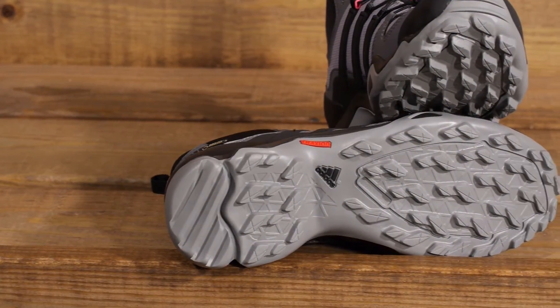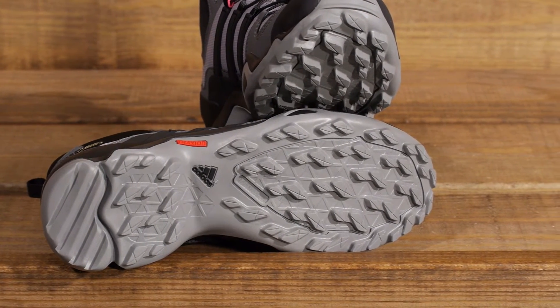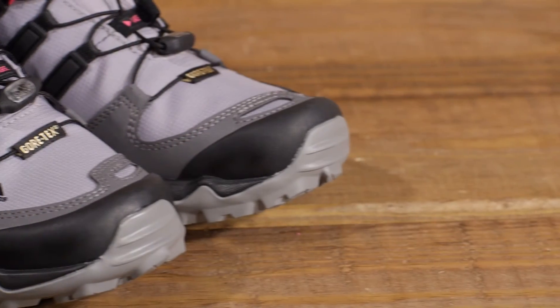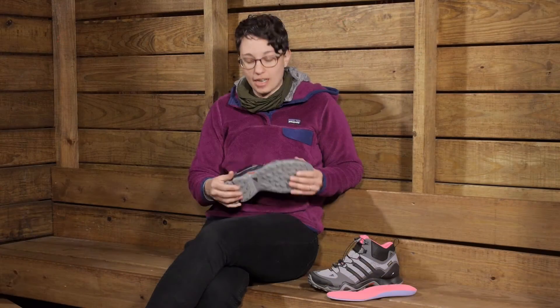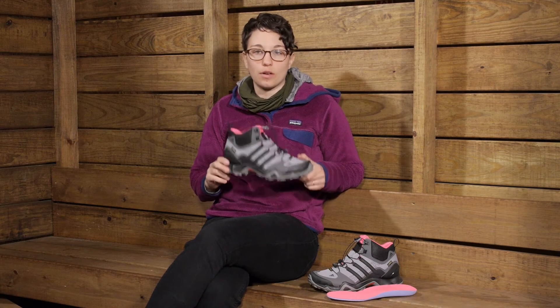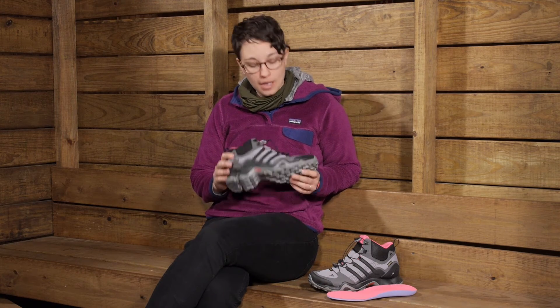Overall these are a nice lightweight trail shoe. They have a lot of flex to them and they are not going to take a lot of break-in time with all of these synthetic materials. Definitely with the traction I can see being really confident on the trail, and with all the lightweight features they are definitely not going to weigh you down if you are moving fast. They are the Women's Adidas Outdoor Terex Swift R Mid Gore-Tex Trail Shoes.